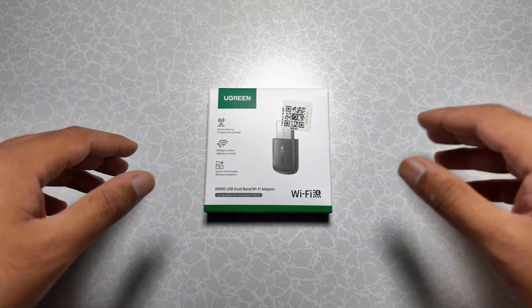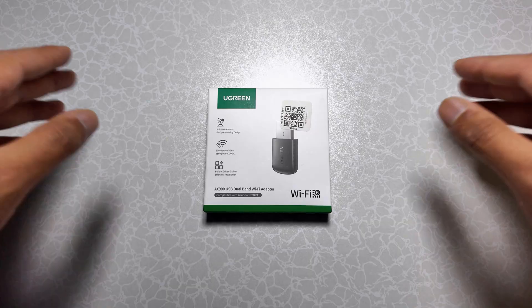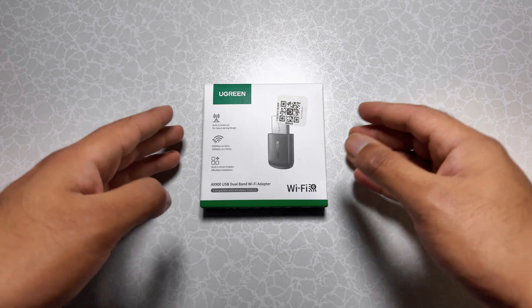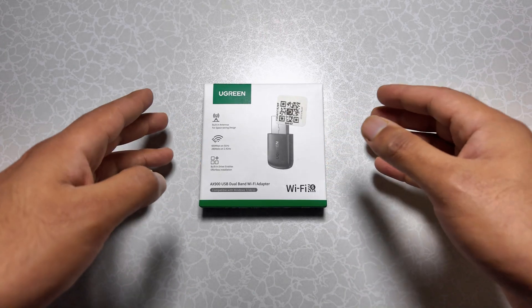Hello everyone, welcome back to my YouTube channel Sultan Bava. Today we are reviewing the brand new Ugreen AX900 USB dual band Wi-Fi adapter. This compact Wi-Fi 6 device promises next level wireless speed, stability and performance for your laptop or PC.